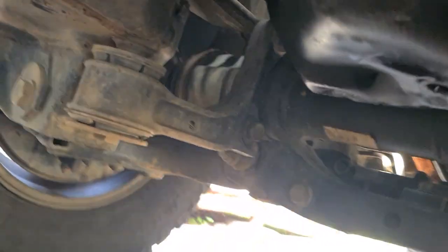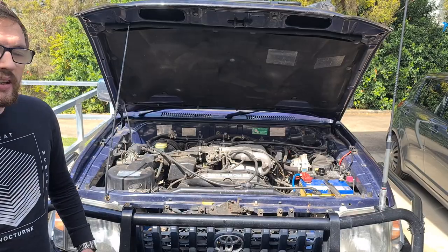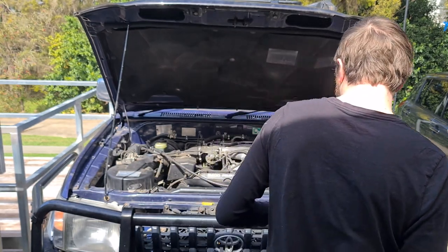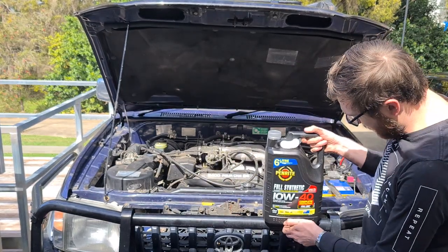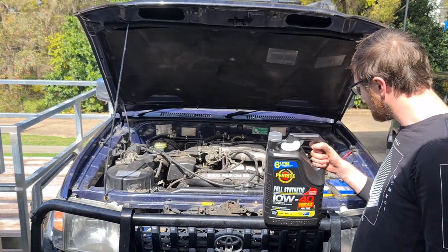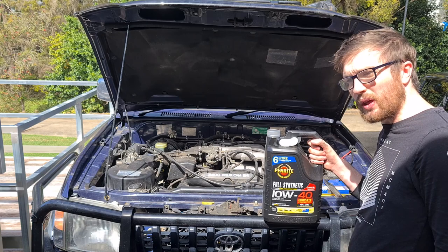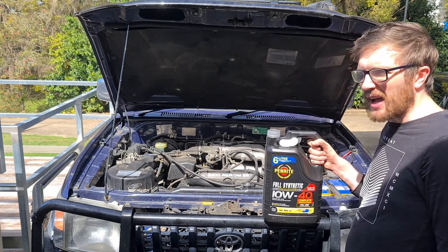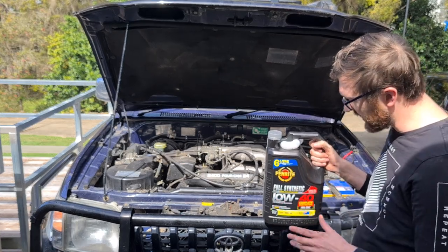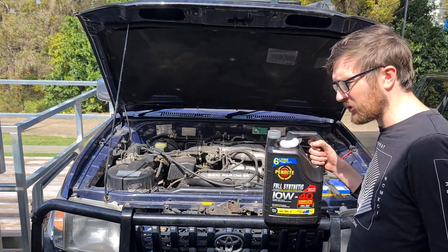Now we whack our sump plug back in and then immediately fill the oil so we don't forget. We've got a bottle of six liters of 10W40 fully synthetic from Penrite. Theoretically the car's meant to take 5.2 liters to fill, measured with filling an oil filter, so it's probably going to end up being about 5.6 to 5.7 liters. I've got six liters total to make sure I've got plenty — you definitely don't want too little oil in it.